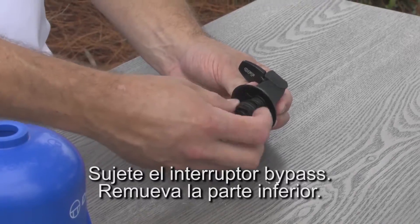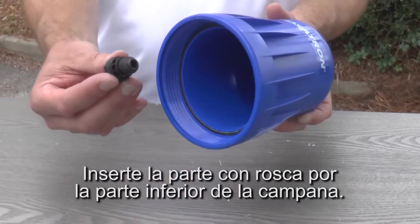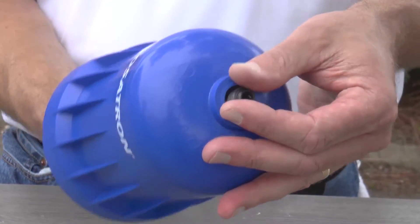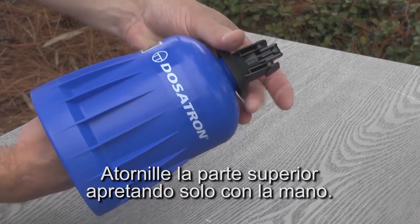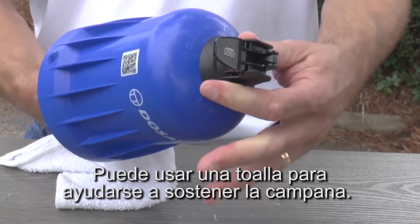Pick up the bypass switch and remove the lower portion. Insert the threaded part into the bell housing from the bottom. Then carefully twist the upper portion clockwise and hand tighten. Use your hand and a rag to hold the bottom part so it doesn't twist.